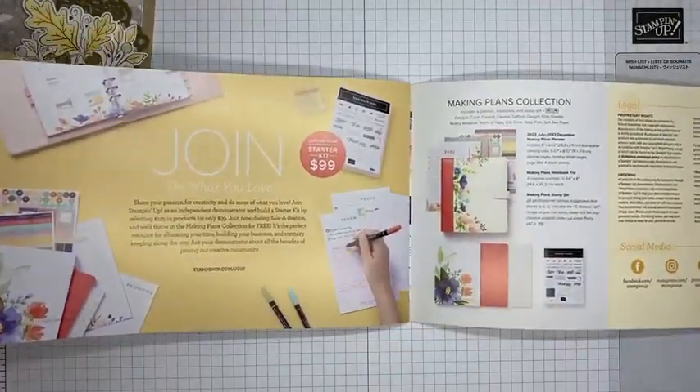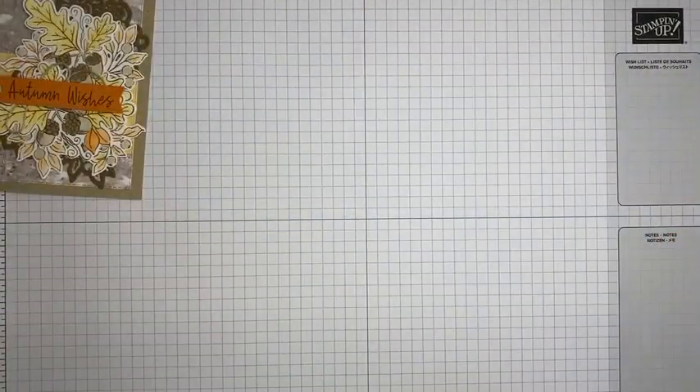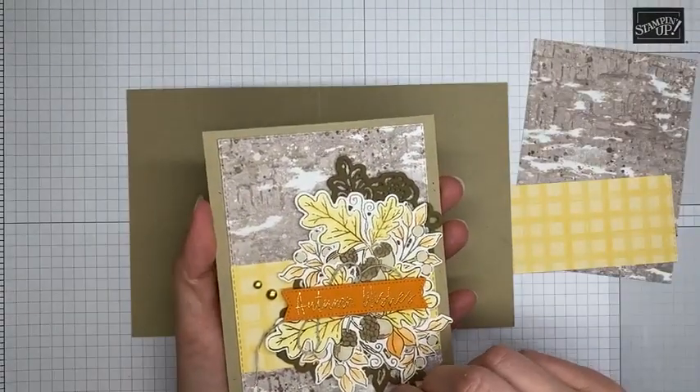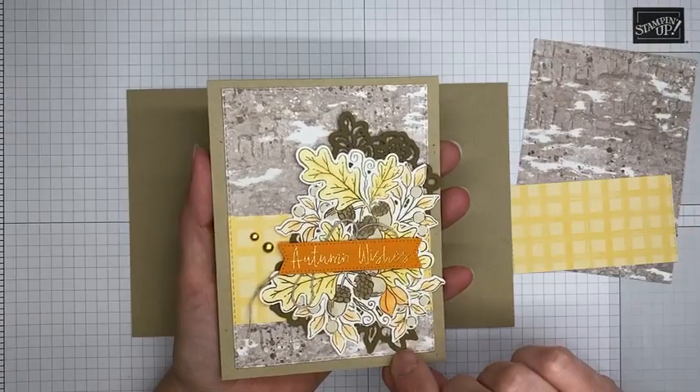You pay $99 for your starter kit — it ships free — and you get to pick $125 worth of Stampin' Up! merchandise from the catalog or online store, and they throw in the free planner. It's always a great deal to be a demonstrator, but it's especially good during Sale-a-Bration. Once you join you get at least a 20% discount on all products, you can order early from catalogs, and go to events.